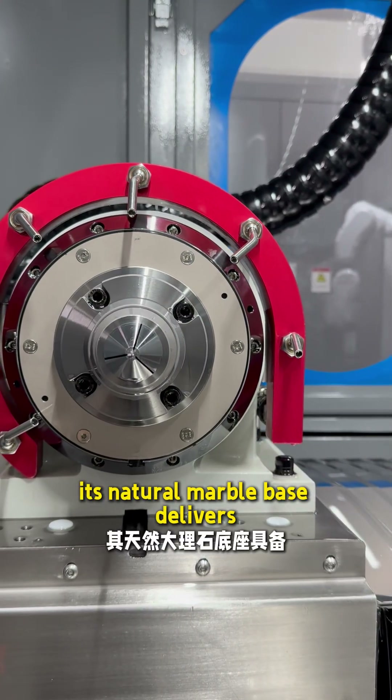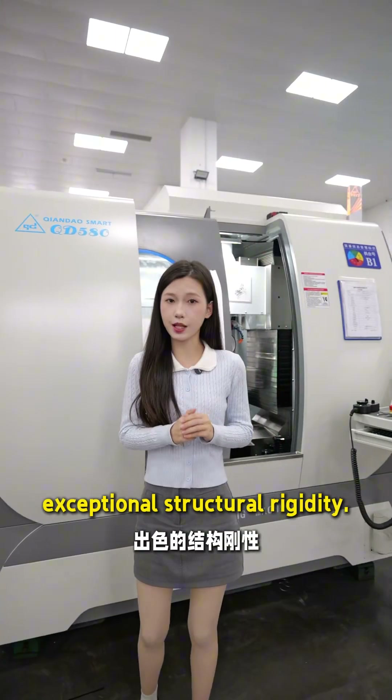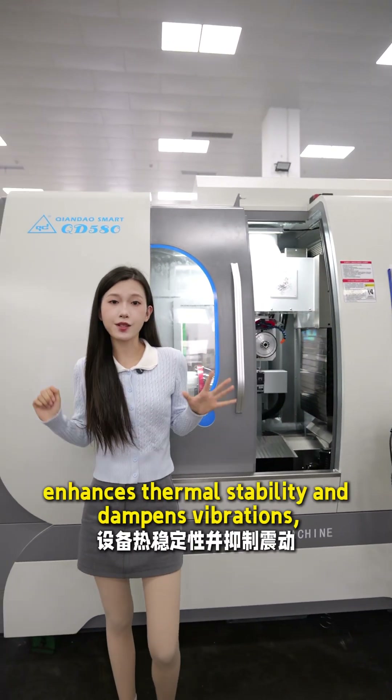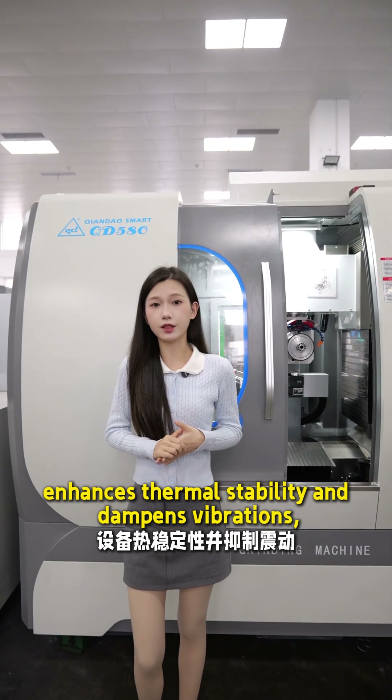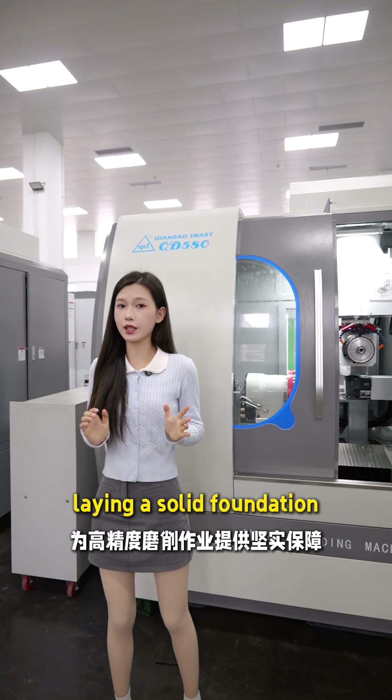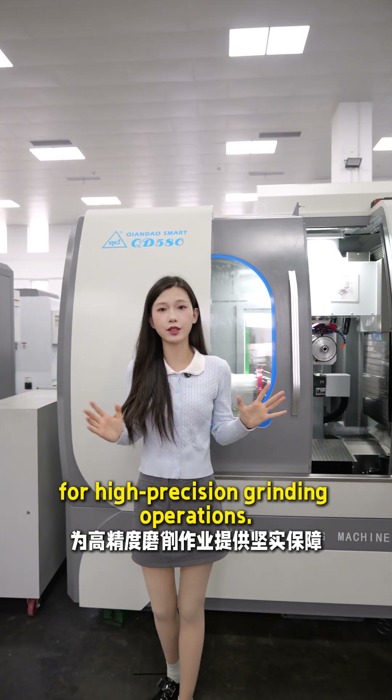Notably, its natural marble base delivers exceptional structural rigidity. This design effectively ensures thermal stability and dampens vibrations, laying a solid foundation for high-precision grinding operations.